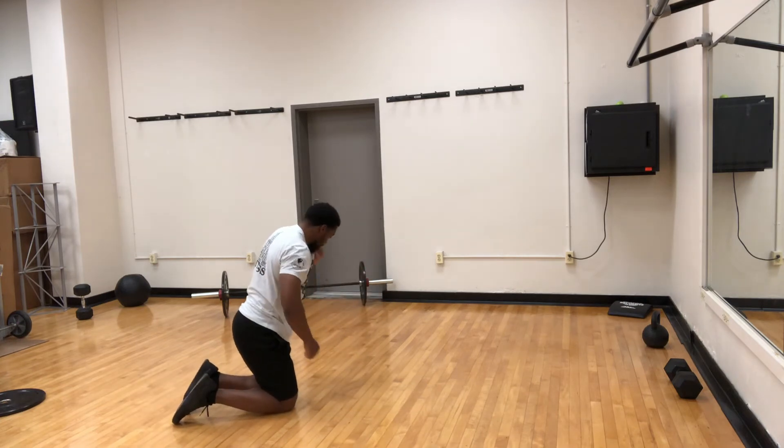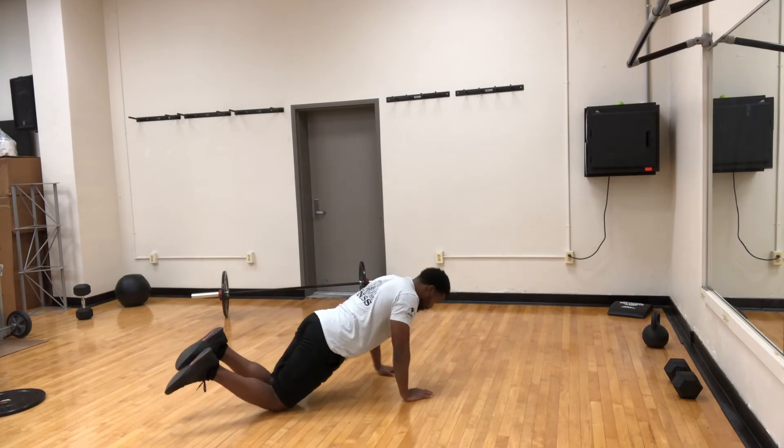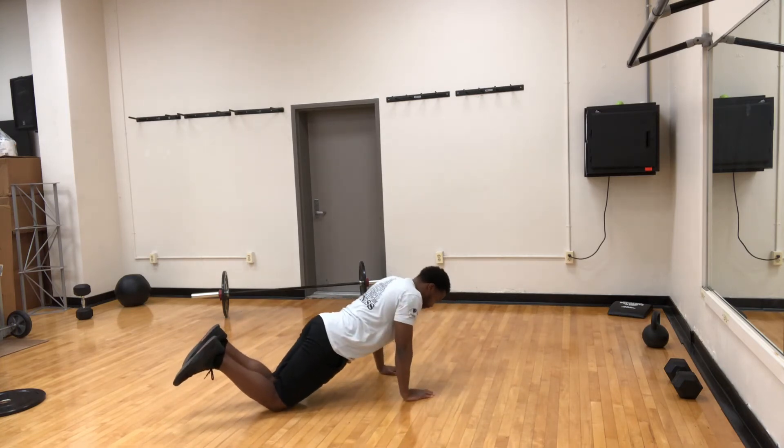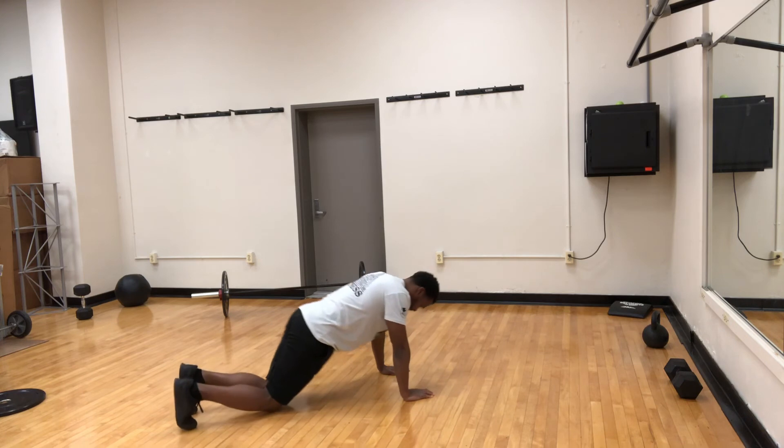For a modification for this, you can be on your knees. Once again, your hands are going to be underneath the shoulders. You're going to drop down to the ground and push back up. Keeping your core nice and tight, hands underneath the shoulders, eyes focused on the ground, nice neutral spine.